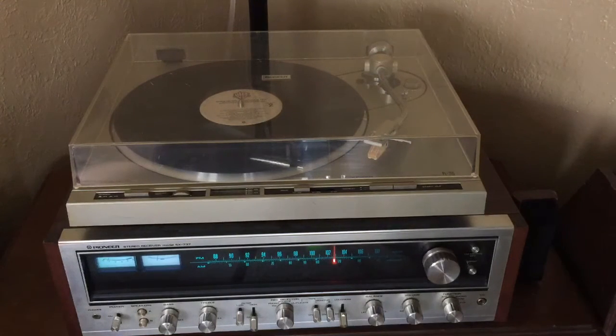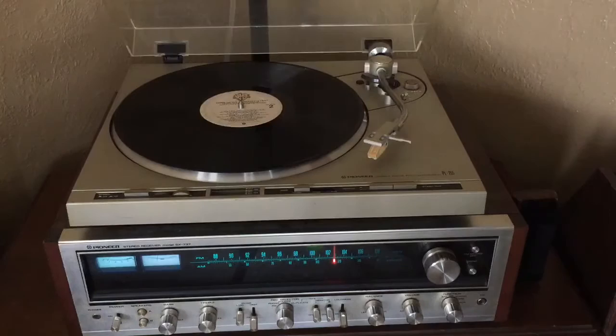The dust cover does have some surface scratches, which is typical of these vintage turntables, but no cracks or chips, and it stays up just fine.